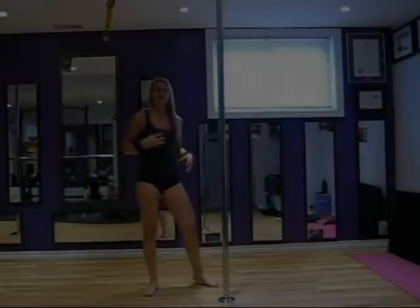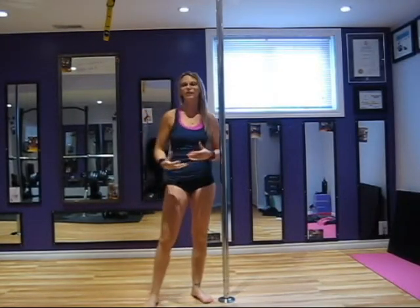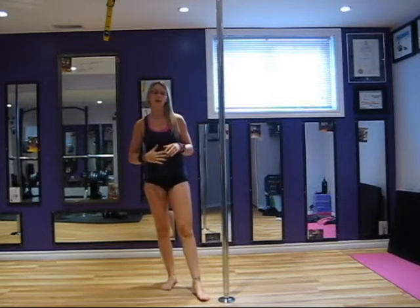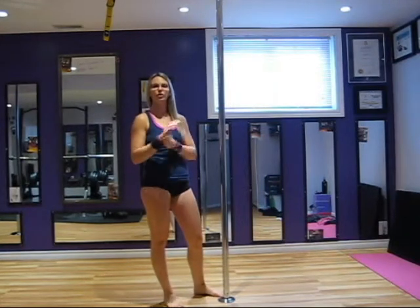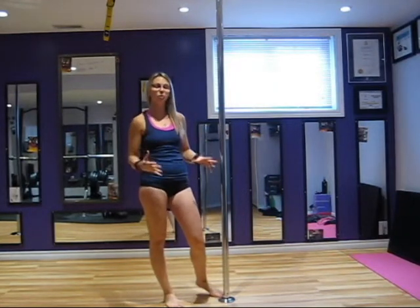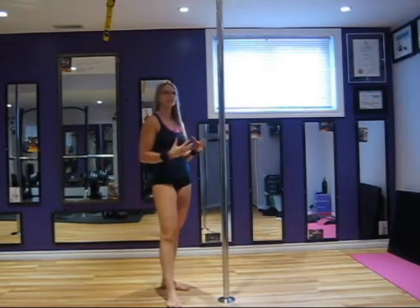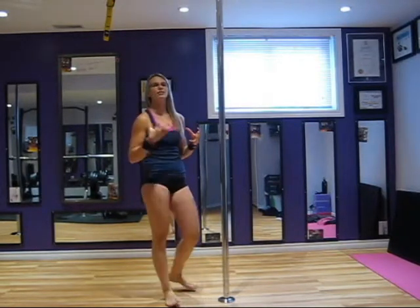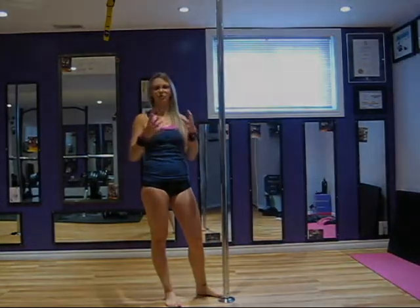The carousel dismount is by far the most frequently used and simple way to get your body off the pole and onto the floor. There are a couple of different variations depending on your fitness level and your pole level, which I will be covering in this video. Always, always, always protect your neck and shoulders by keeping your shoulders away from your ears.